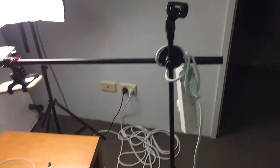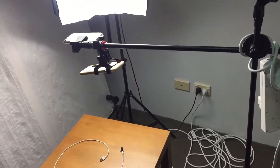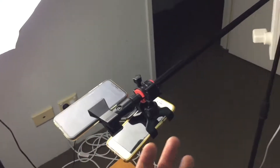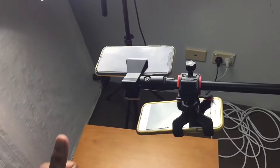I will leave the links in the description for where I got the microphone stand, the attachment, and the light, and I hope this helps you out when you're doing your top-down videos. Don't forget to subscribe, like it, and I will see you on the next video guys.